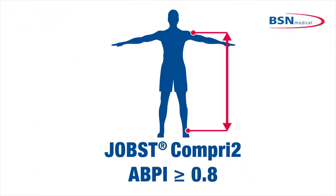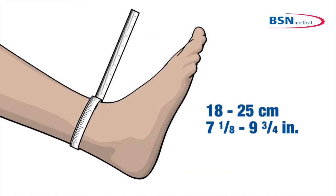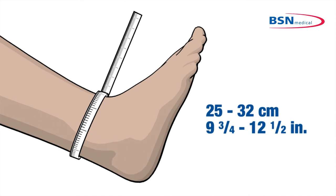Jobst Comprie II is designed for venous insufficiency with an ABPI greater than or equal to 0.8, while Jobst Comprie II Light is intended for patients with an ABPI of 0.5 to 0.8. Two sizes are available to suit most patients based on the ankle circumference.